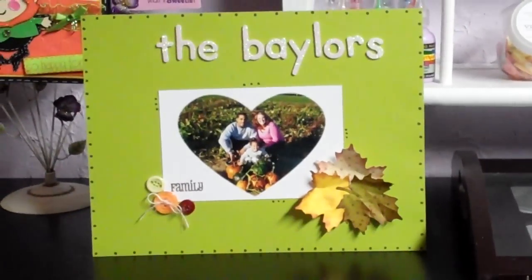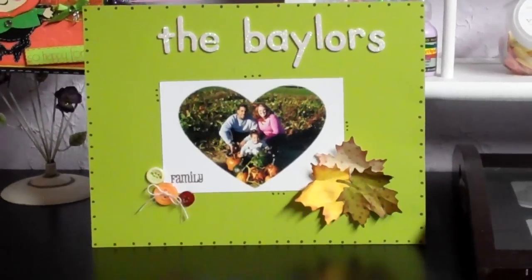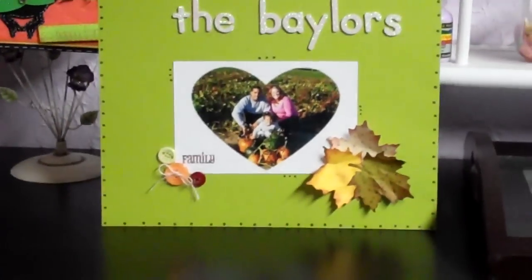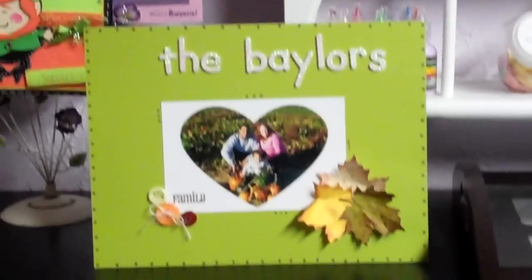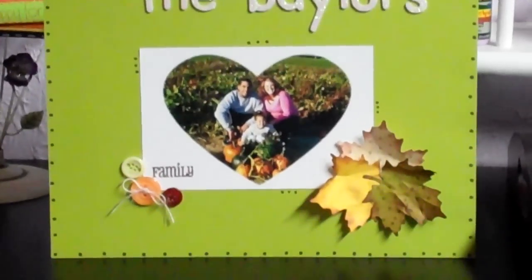She's going to add all the other paper quilts together in the classroom, and I think that would be really cute with all the families in there.